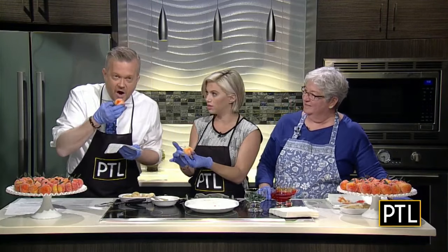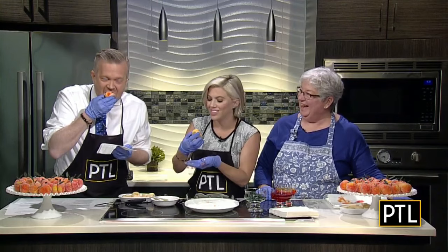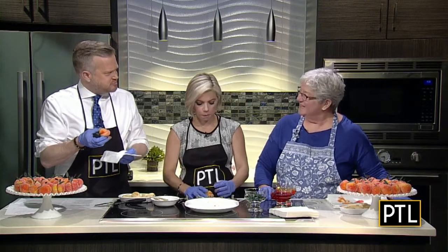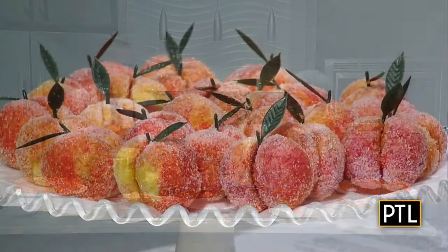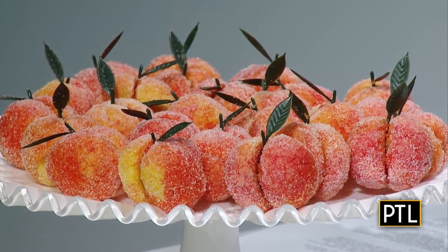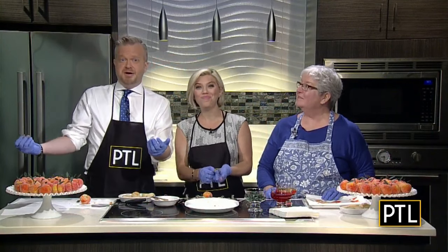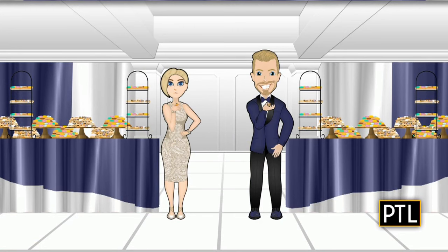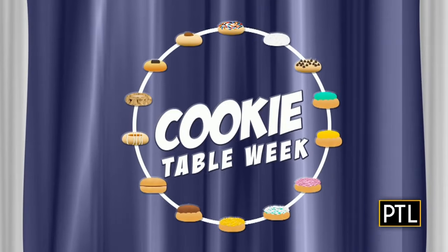Are you going to taste them? Yes, I think we should! Oh, that is so good — that is delicious! You made them — that is fantastic, I love all the sugar. So impressive. Thank you for being here. Thanks to Peg and all the bakers who joined us for Cookie Table Week on PTL. For a copy of today's recipe, go to PittsburghTodayLive.com, where you'll also find a link to the Wedding Cookie Table Community on Facebook for many other good recipes and tips.